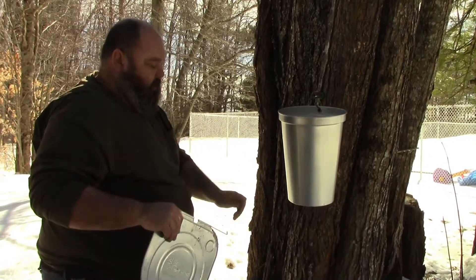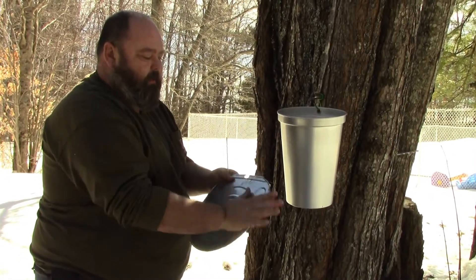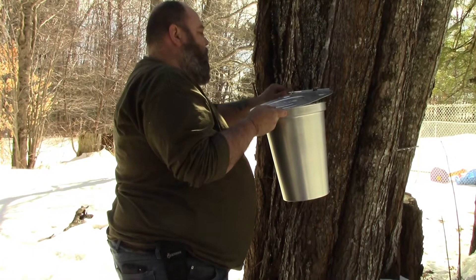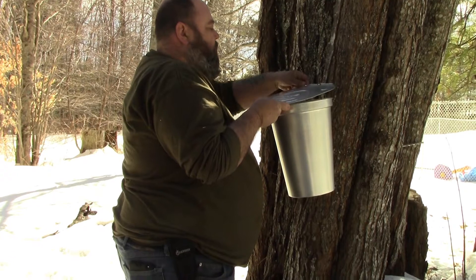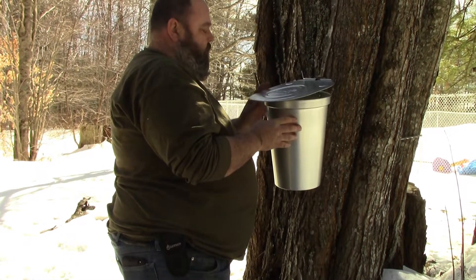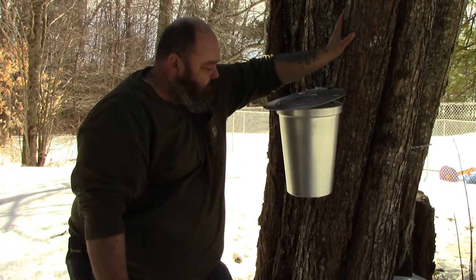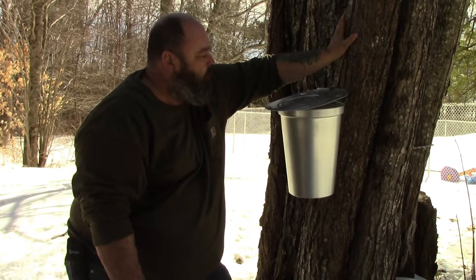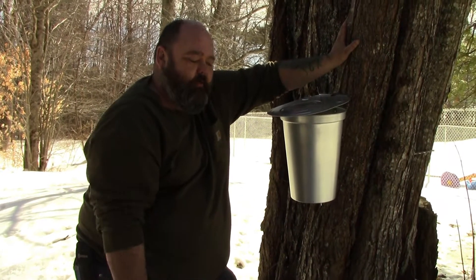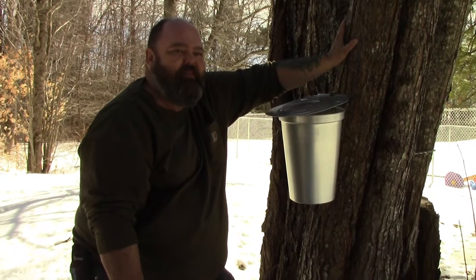So by tomorrow morning I should have quite a bit of sap in here, hopefully. I don't tap many trees, I only tap a couple. When the sap's running really good, overnight I'll probably get about that much sap in here. You can keep it for a couple days, up to a week, before you have to boil it off. So what I'll do is I'll collect every day, dump this into a food-safe jar container, and keep it going until I get a gallon or so.